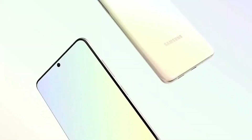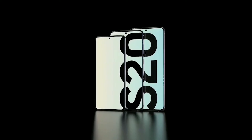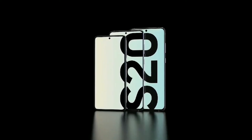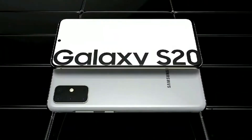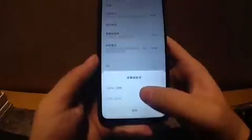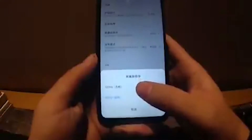On a February 11th Unpacked event where we'll see the next flagship series, rumors are starting to form a more solid picture. It's more or less confirmed that we are getting a 6.2-inch Galaxy S20, a 6.7-inch Galaxy S20 Plus, and a 6.9-inch Galaxy S20 Ultra. Samsung is reportedly ready to ditch its 60Hz refresh rate display and make the jump to 120Hz.